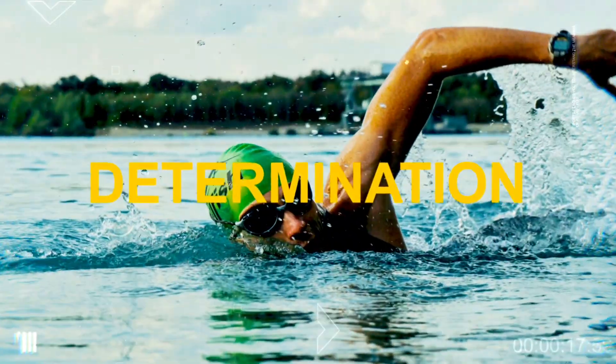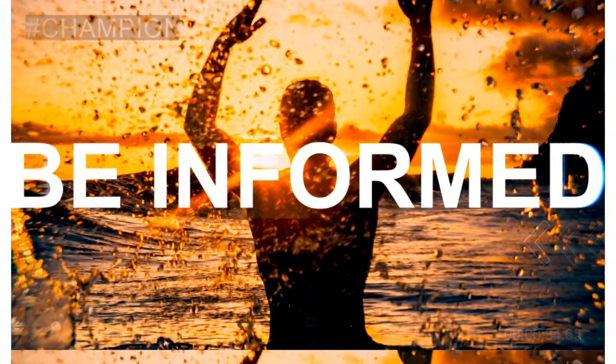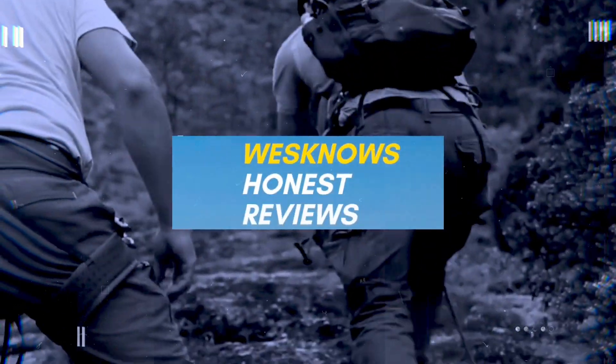If you are new to Wes Knows Tech News and Reviews, we talk about the latest tech news, do brutally honest reviews, and share hacks and tricks along the way. Before we get into the nitty gritty of the test, let me tell you a little bit about this watch. You get an AMOLED display — 1.74 inches at 336 PPI.